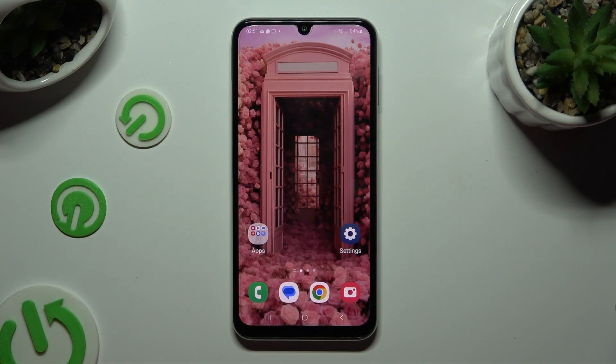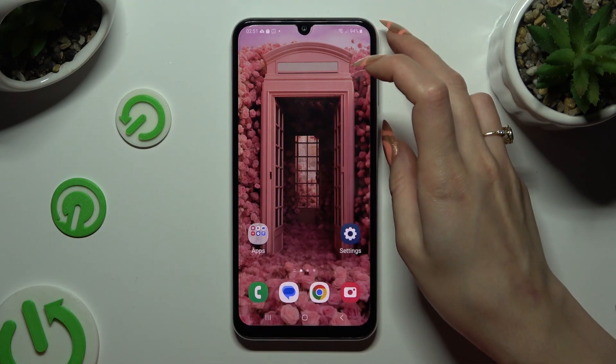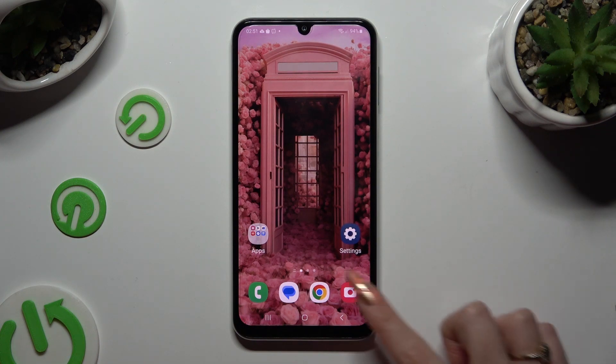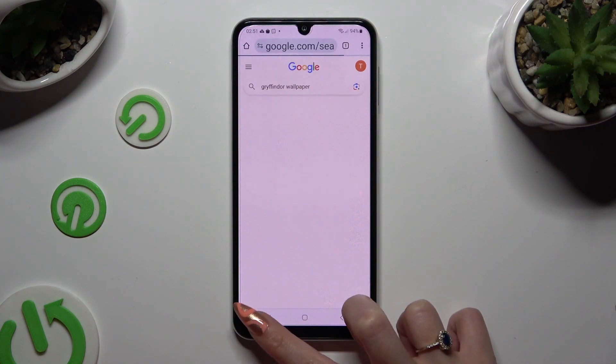Begin by selecting one of your apps that you wish to use at the top half of your screen, and then access it in the background.